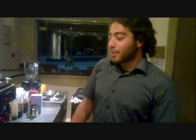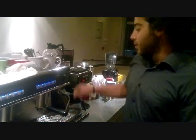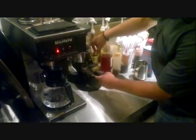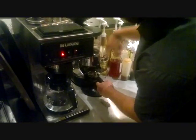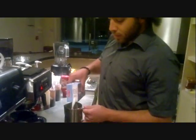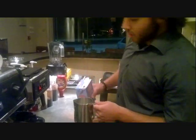Hello everybody, I want to show you how to make a latte. I will use an espresso machine, then I will use the steamer to boil the milk. I will use skimmed milk. I will fill the cup halfway with skimmed milk.